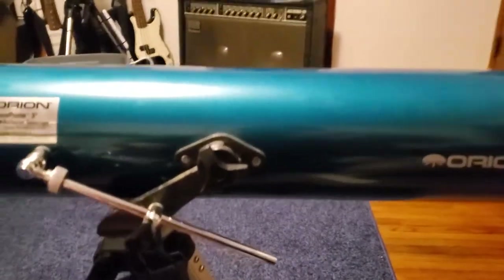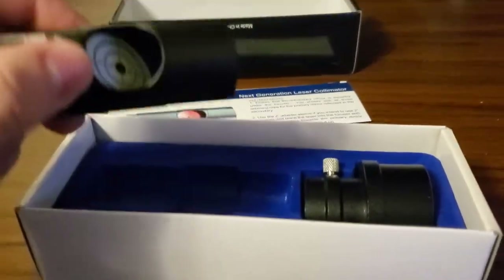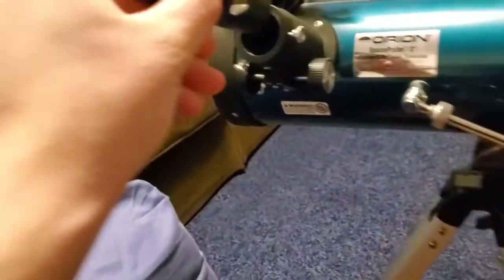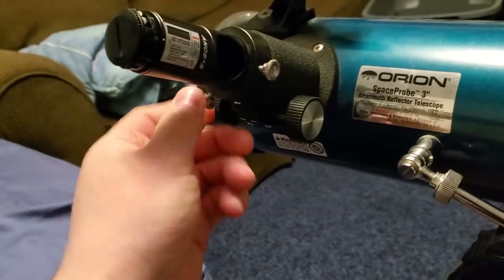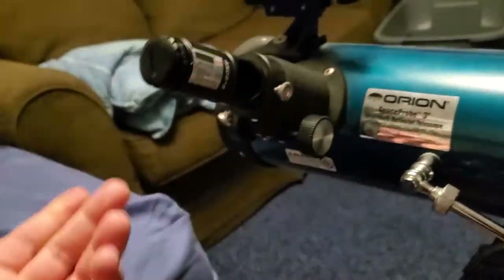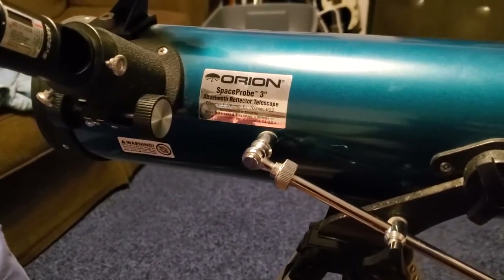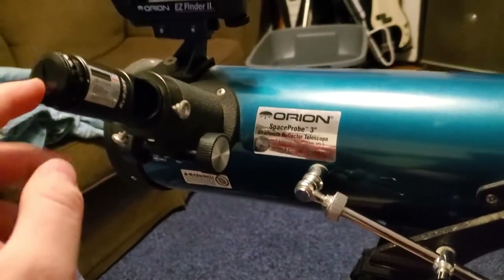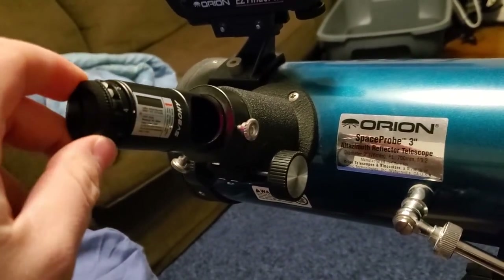I wanted to make sure that this was set up correctly. I looked online and found out what I had to do. Let's get this collimator, which should go right into our eyepiece holder and screw it in and turn it on. The one that Orion makes was like 90 bucks and I'm going to use this thing probably once, so this one was like $29 on Amazon and it's got adjustable light.